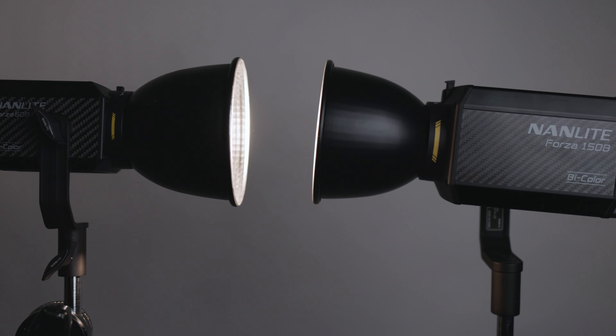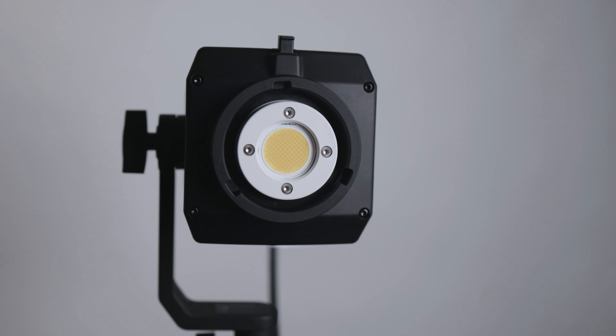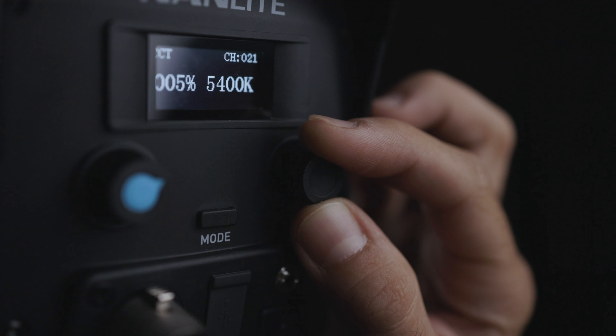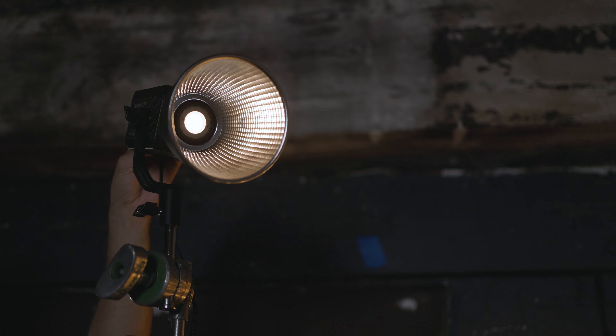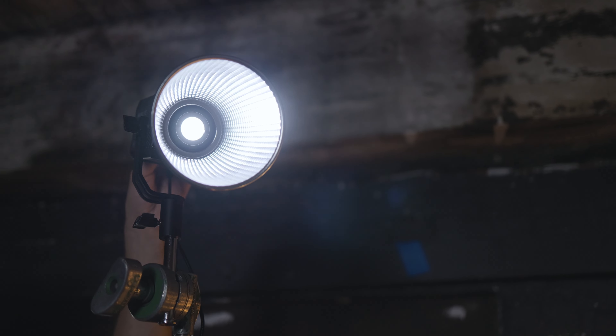They both share the same mount for quick and easy modifier mounting, and they're both bicolor, which means they can switch from tungsten balance to daylight balance and everywhere in between and then some — which is really cool. This brings me to my next point: bicolor. Why does it matter?